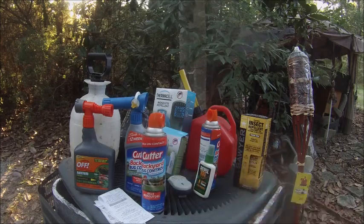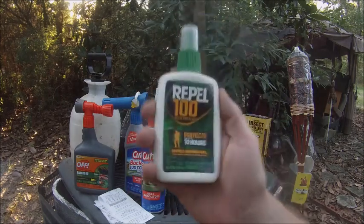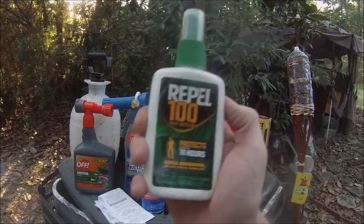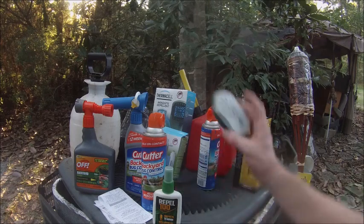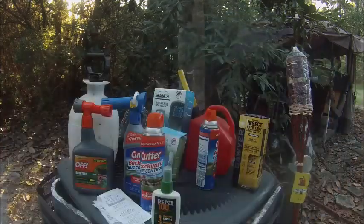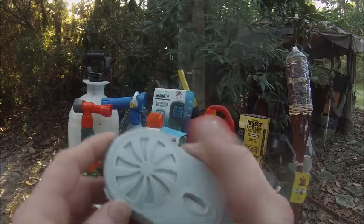For personal use, try 100% DEET — make sure it says 100% DEET or it's not going to work very well. If you're allergic to it, you can buy one of these fan units, open it up, and spray the little screen inside — it has a small fan to disperse the repellent.